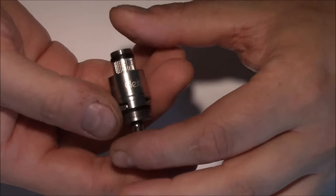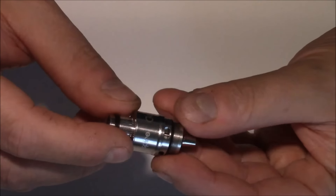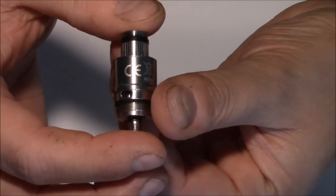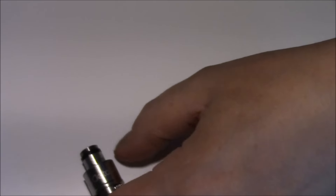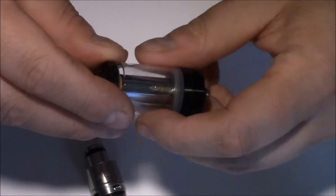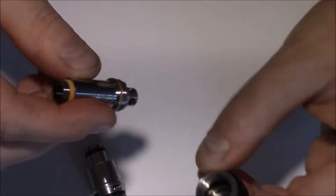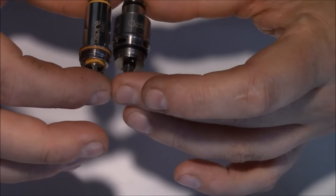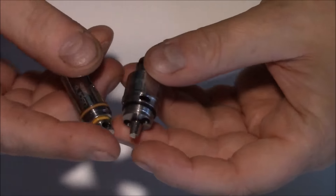Tässä on itse RPA-pohja — mä nyt kutsun tätä RPA-pohjaksi. Koska RTA-pohja ei ihan saman millä nimellä kulkee. Tässä ei montaa liikkuvaa osaa oo. Elikä KLEITO-RTA-C-merkintää pohjasta, ilmareikää — ilma kulkee sitä kautta. Otetaan tähän rinnalle KLEITO-tankki — täällä on nyt oletuksena vastus sisällä.